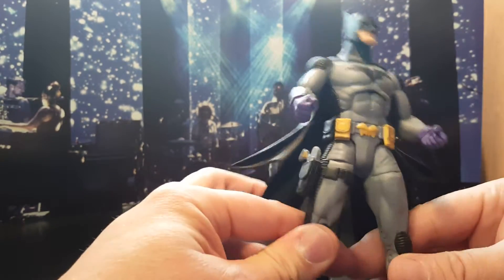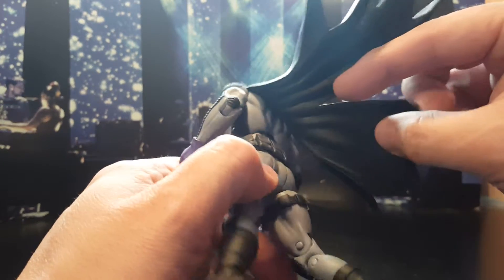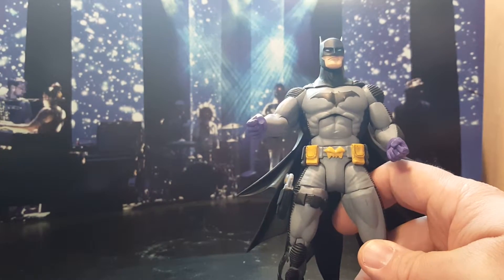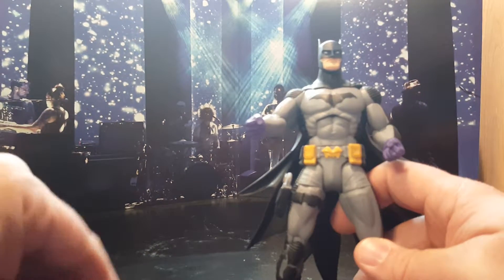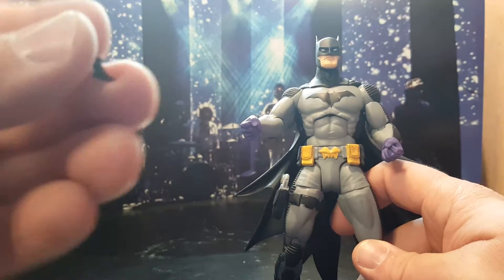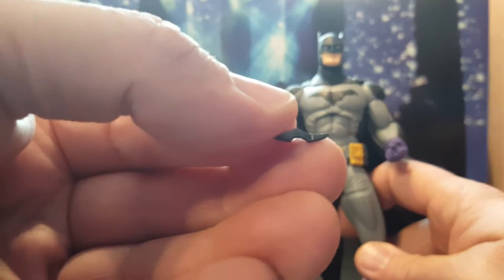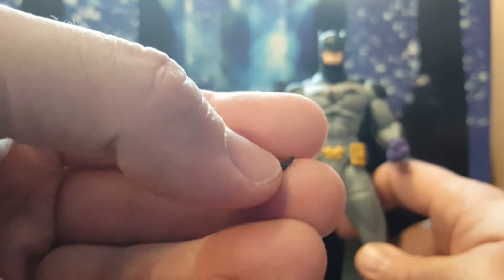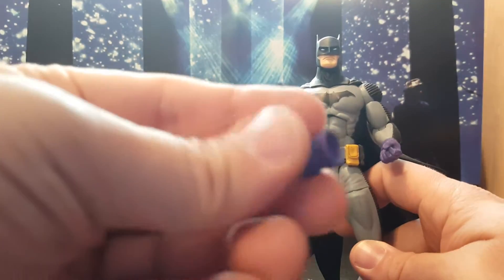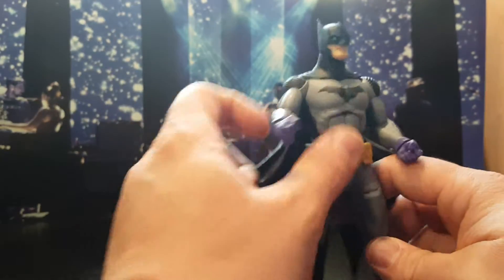Even sweeter. It did come with batarangs but the batarangs are pure crap, really. They're these little teeny tiny things, they've got glue on them and they fall right in — they're so tiny. Whatever, I don't care about them.